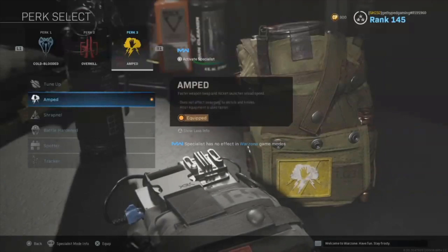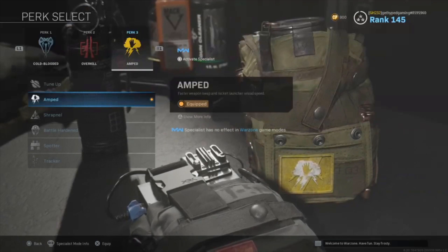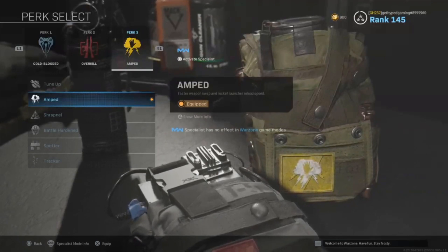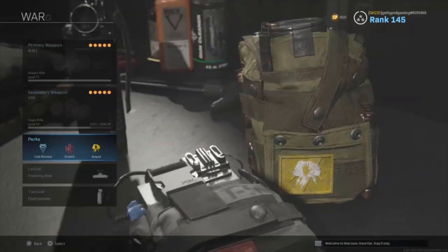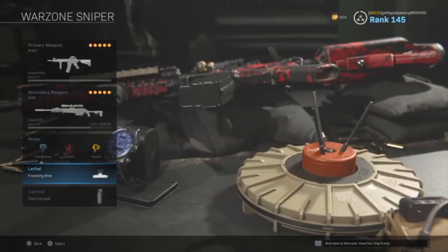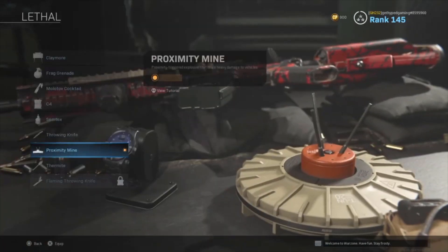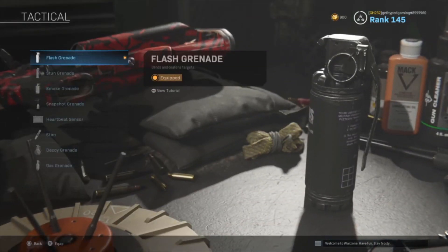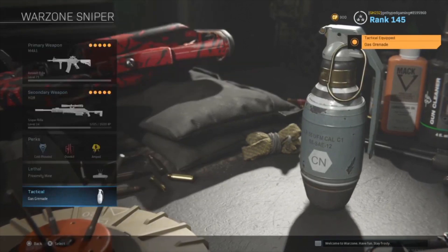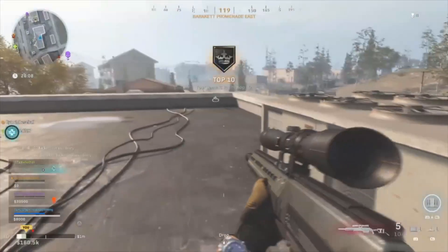The third perk is amped, which lets you switch from sniper to assault rifle much faster. Switching weapons normally takes forever, but amped makes it much more efficient for getting kills — especially if you damage someone in the chest and don't want to reload, you just pull out the assault rifle. For lethal, use any proximity mine or claymore, and for tactical we like flash bang or gas grenade to distract enemies and help you escape a sniping situation.